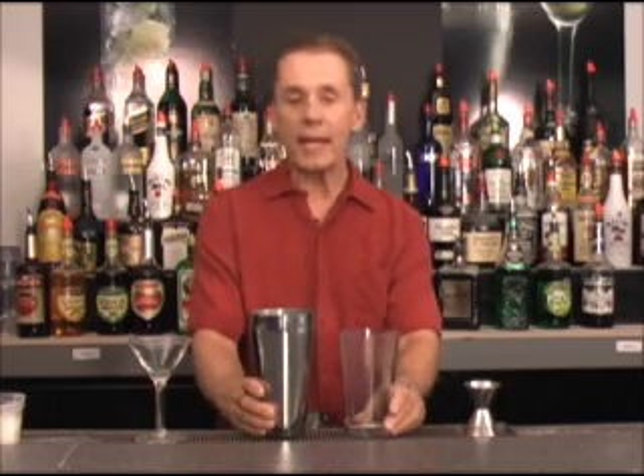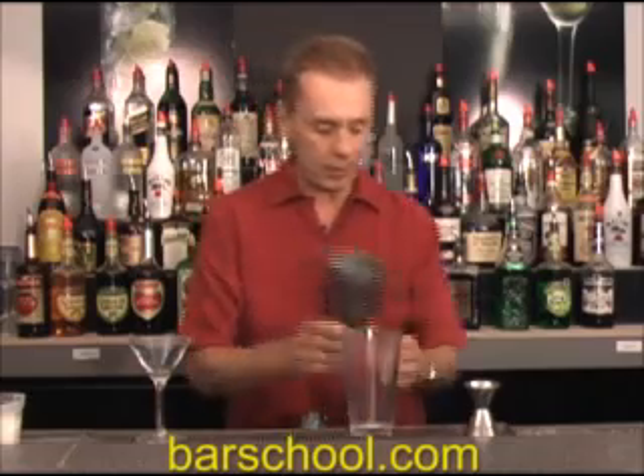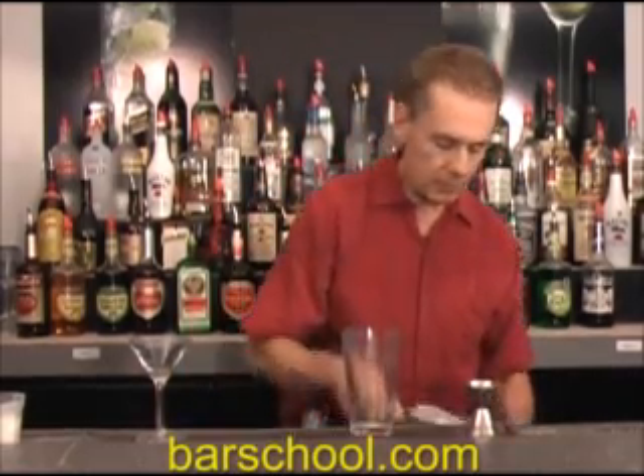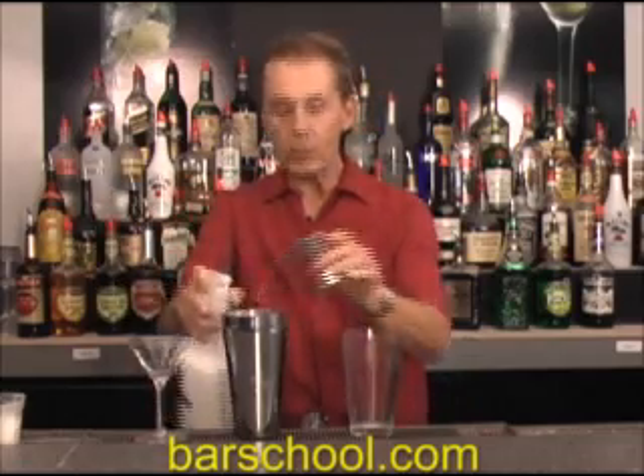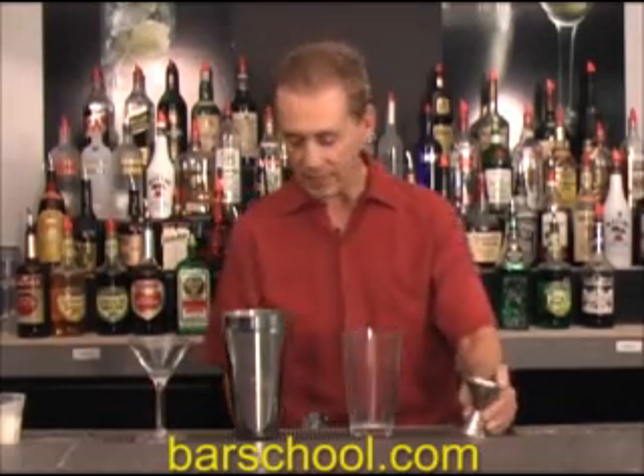It's a cream-based drink, so whenever we're going to make a drink that uses cream as the base, we're going to shake it. We're going to use our Boston Shaker set — take our metal mixing cup and place ice in it. Our recipe calls for two ounces of cream, coffee cream — whatever you have for your coffee cream, could be half and half.